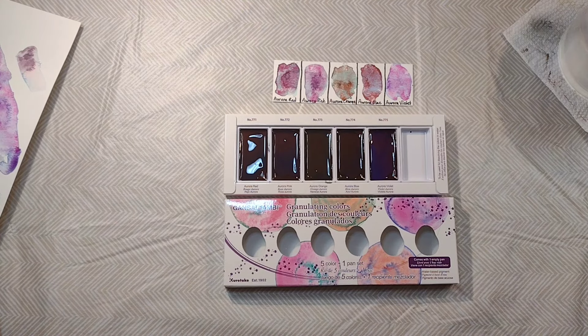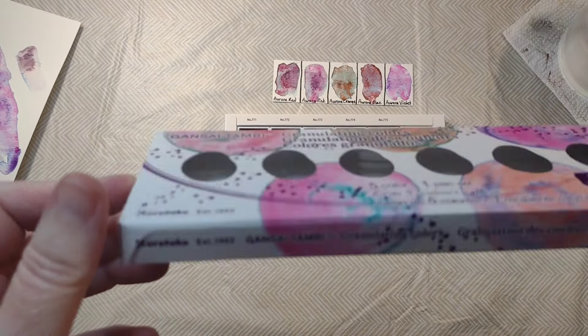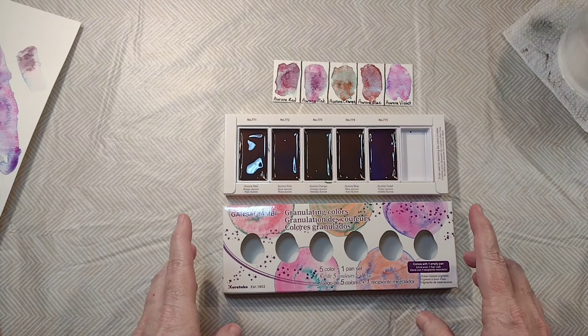Hello and welcome to my channel. My name is Doodle Robot and today we're going to look at the Kiritaki Gansai Tambi granulating watercolors. Very exciting.